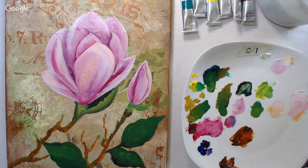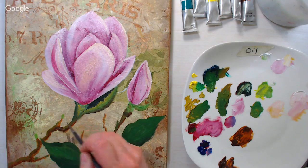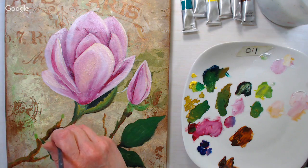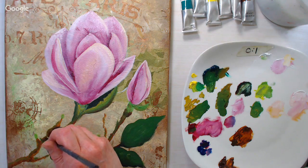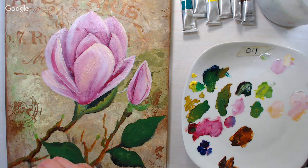If you want thicker strokes on the branches, you can use burnt umber on the side opposite where you put the green — that helps give the branch a little roundness. I'd do short, dabby, choppy strokes on the branch to give it a barky look.